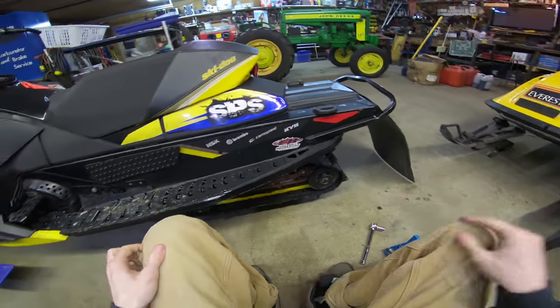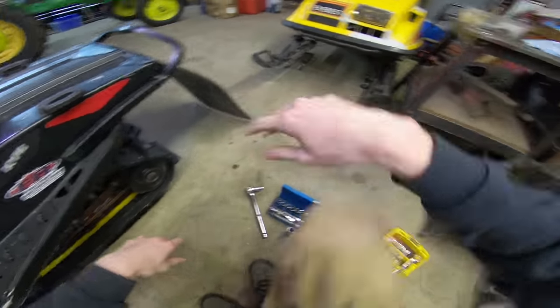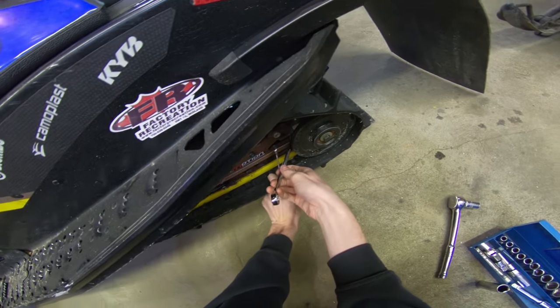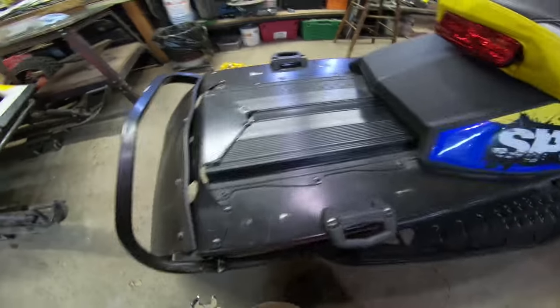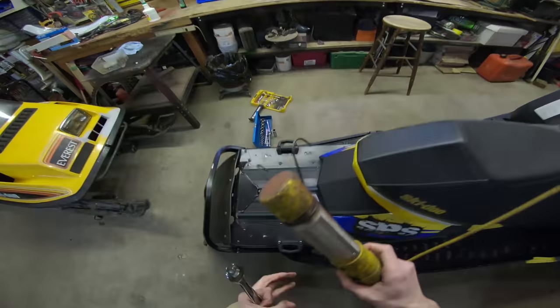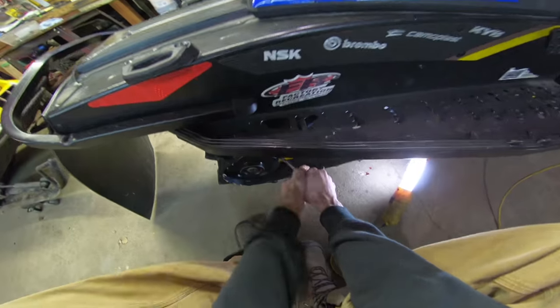Once I get the skid out, that's when the real video is going to start. The skid shouldn't take that long — should take a couple minutes. Starting off here, getting the skid out. I started off by loosening off the back bogey wheels. I already did that. Now we're just going to loosen off this guy here, take a little tension off the track so that when you're trying to get the skid out, there's not as much tension holding it in there.